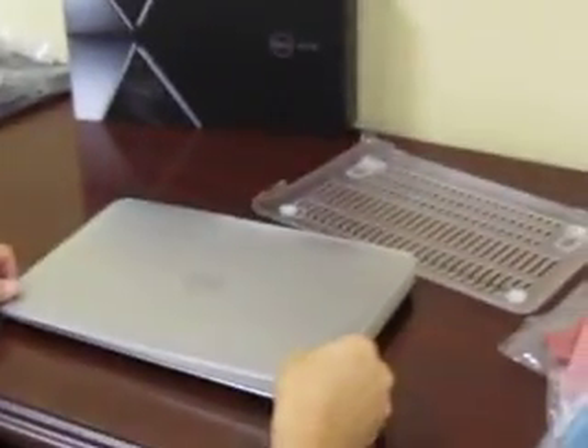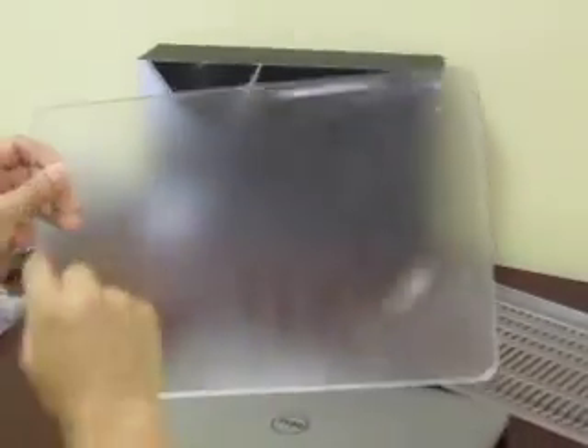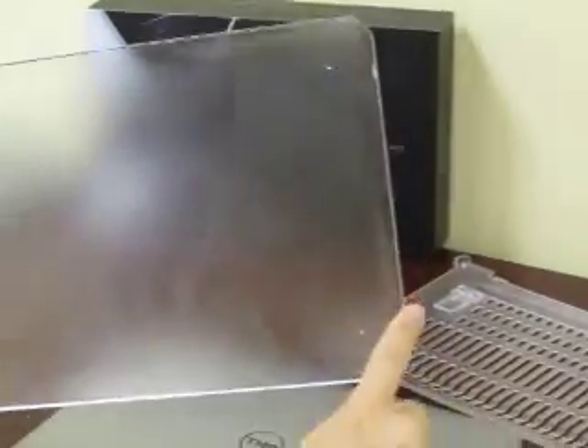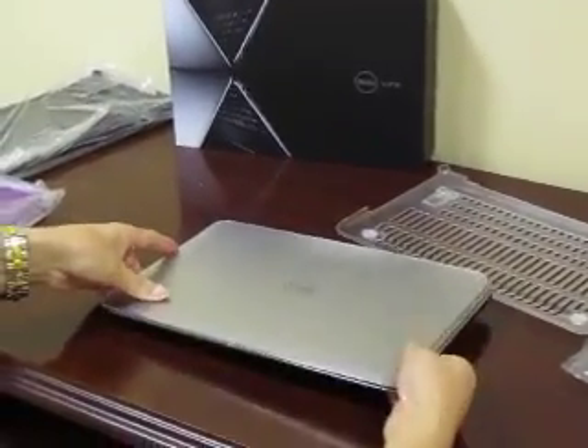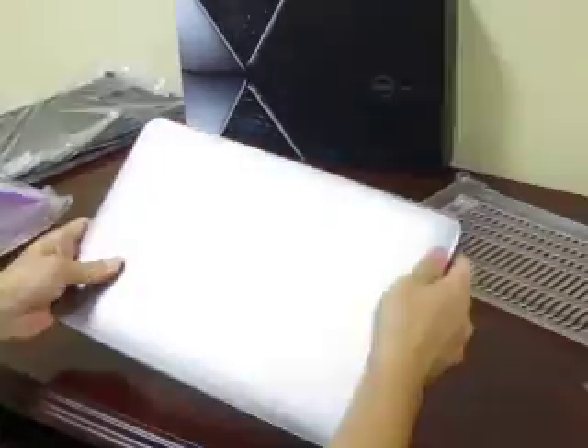First thing you do is take the top piece. It has five tabs. You're going to make sure one of the tabs is in the front. Place it on the top and click those tabs into place.